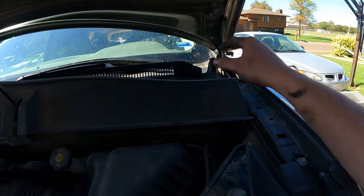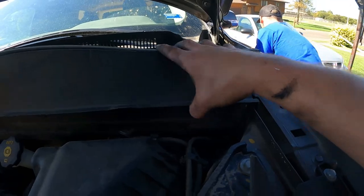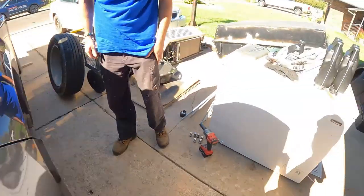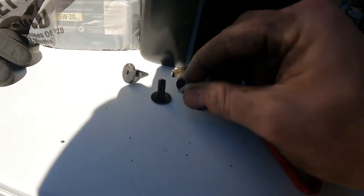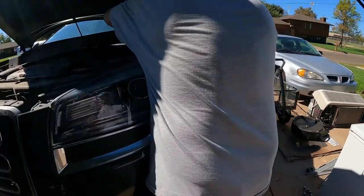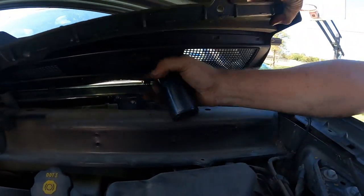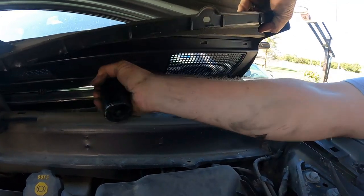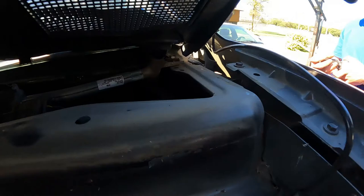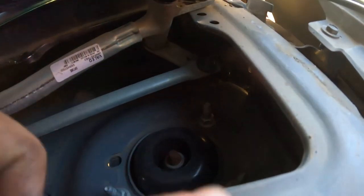In order to access the top of the strut mount, you have to remove this cover. It has these nice little pins here, so you pop this top out of the bottom holder, then pop those loose, get your plastic free — shim it if you can find some way to get something under there. Now you can reach it and access the three bolts just inside of there — one, two, and three.